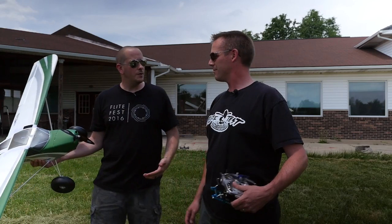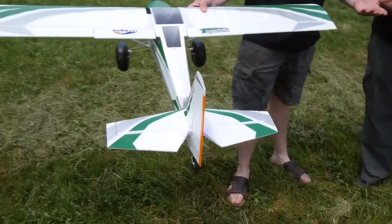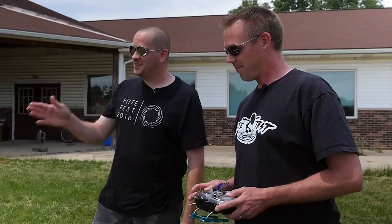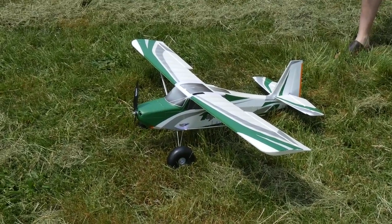If you guys are looking for specs, we're going to have a link to the article down below. We just got this place brushed up. This is the Tundra, and you're going through some ugly stuff here — it gets off the ground. This is amazing.